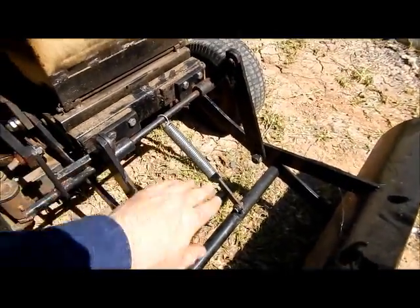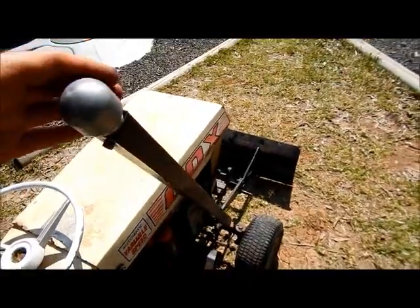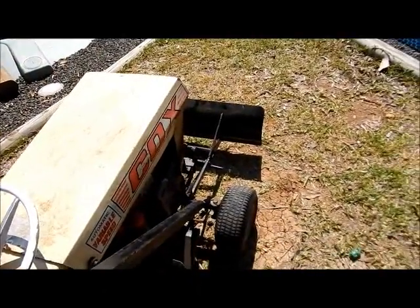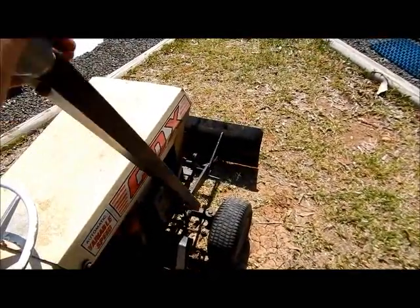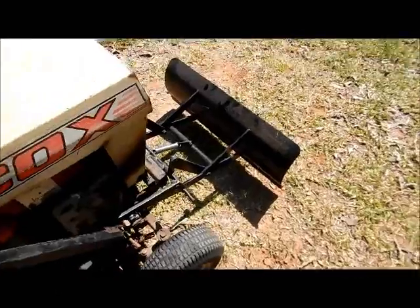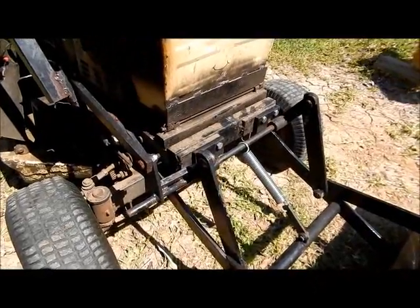We've got a bit of a spring here that just takes a little bit of the weight off. With our handle, when we pull back we've got a lifting action which gets it up, and the other way when we push forward gives a digging action. It's not highly technical or anything but it does the job.